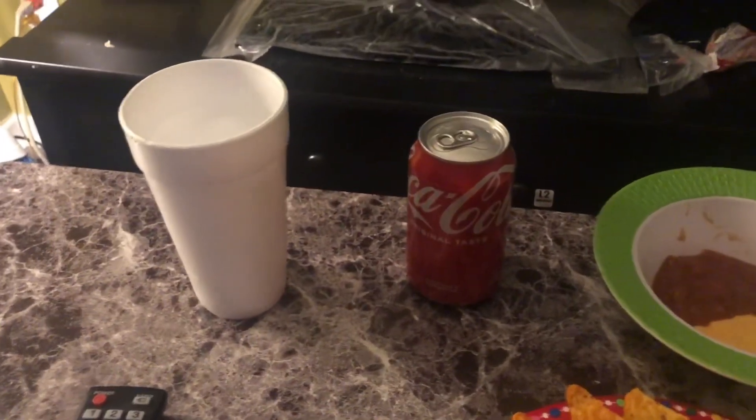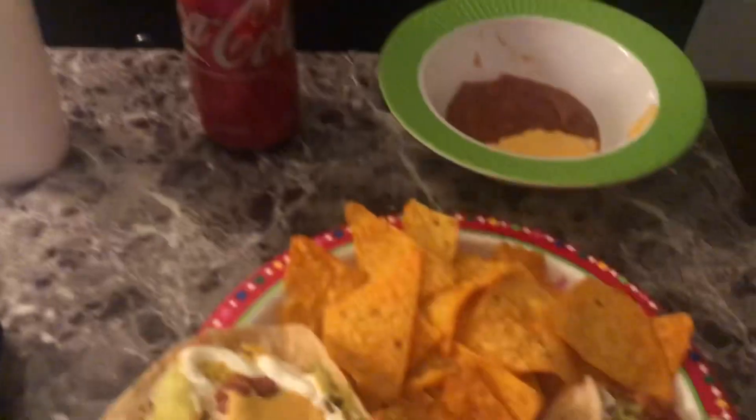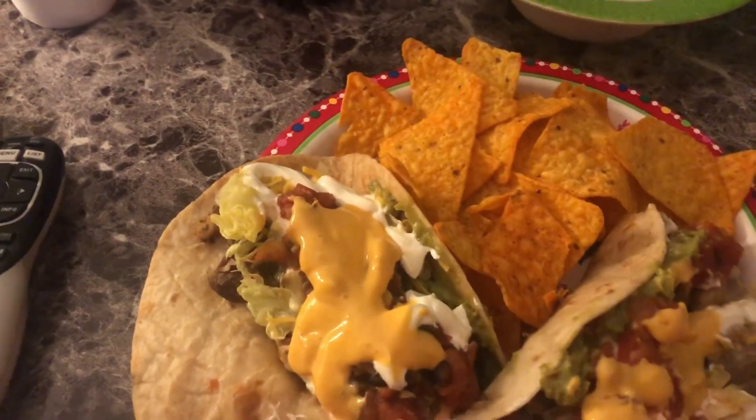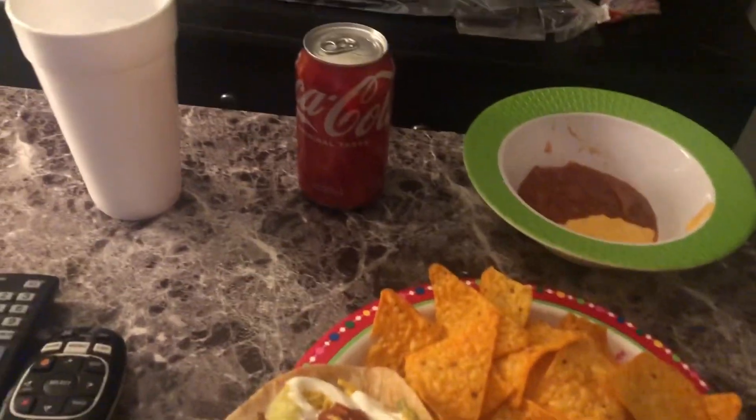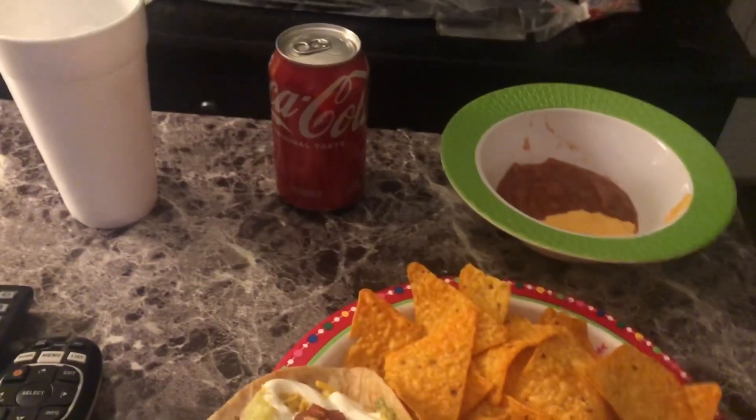My mother made the guacamole for me and I'm dipping my Doritos in this salsa and cheese, and a Coke with it. This is a great New Year's meal. Barbara and Blair — who I showed you in the video — that's who got it for me.